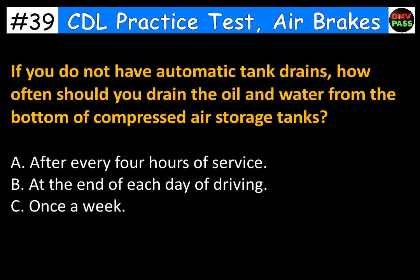If you do not have automatic tank drains, how often should you drain the oil and water from the bottom of compressed air storage tanks? A. After every four hours of service. B. At the end of each day of driving. C. Once a week. The correct answer is B. At the end of each day of driving.